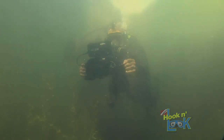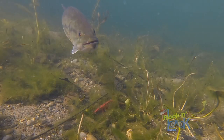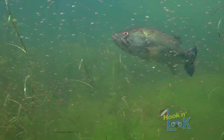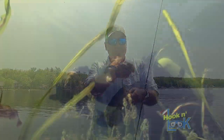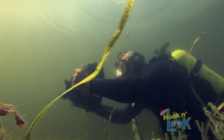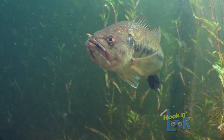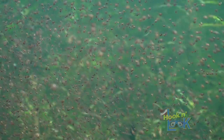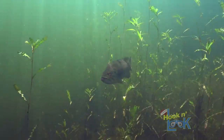Although a weightless soft plastic jerkbait is a productive presentation for bass throughout all the warm water months, it's by far best around the spawn — particularly when the bass are guarding fry. And this was the scenario I was fishing that very day. During my underwater investigation, I encountered several males defending their brood, both largemouths and smallmouths, each instinctively defending their respective clusters of offspring, which were seeking refuge in the vegetation.